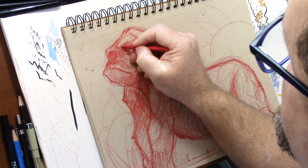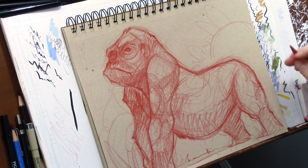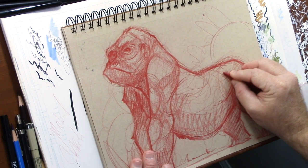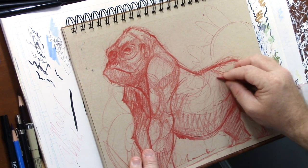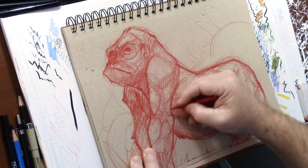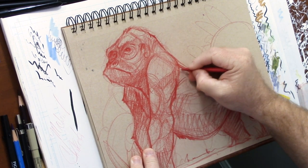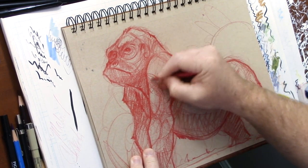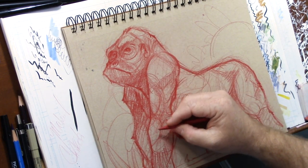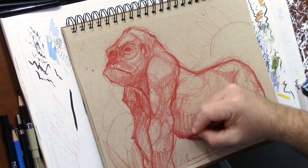I encourage you guys to draw something small. This wasn't anything I was going to sit down and render - this is just a sketch. This helps me keep my hands flowing and keep my arms and brain connected. A lot of times you stop drawing for a little while or you're a beginner wondering what happened to your drawing skills.